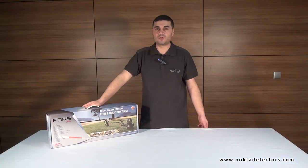In this video, we will briefly show you how to use the device. To learn more about the device and to get the best performance out of it, please read the user's manual carefully.